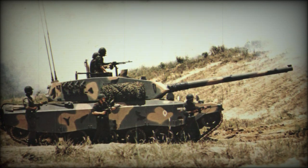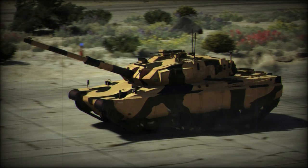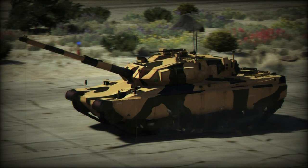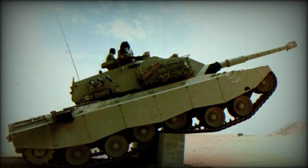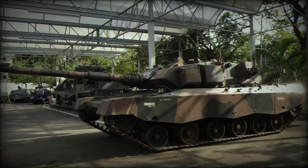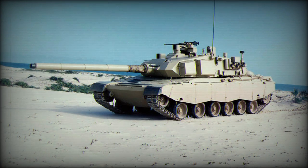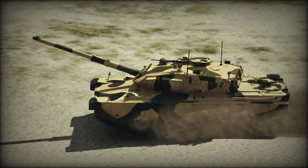This main battle tank was named Osorio, in honor of Manuel Luis Osorio, the founder of the Brazilian Army's cavalry branch. A total of two prototypes were built. The first prototype was completed in 1985, the second followed in 1986. Generally it was a successful design; however, due to the lack of funding it was not accepted into service with the Brazilian Army, which at one time had a requirement of 300 new main battle tanks.